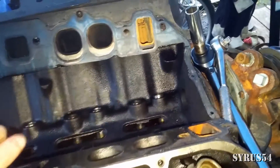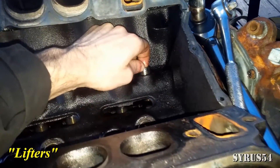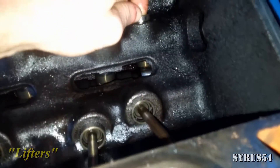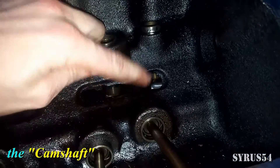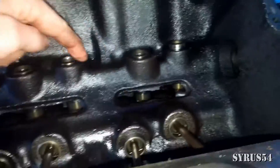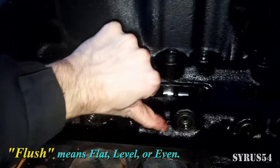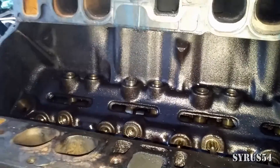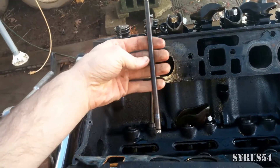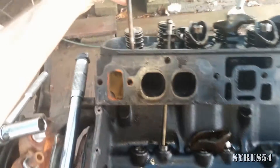Before we start to install our push rods, we want to make sure our lifters are properly seated. The lifter is a hydraulic lifter that makes contact with the camshaft. Make sure they're all pushed down, none are sticking up, and they're all making flush contact before you take your push rods and try to assemble them into the engine. Take your push rod, make sure it's not bent, and make sure it goes into the guide plate.